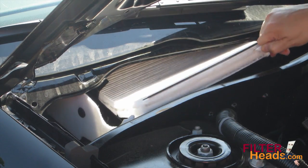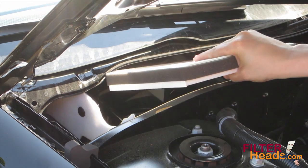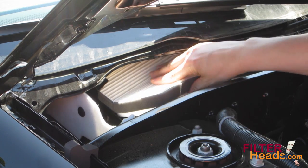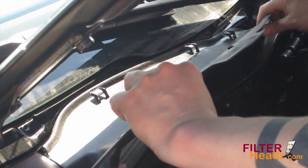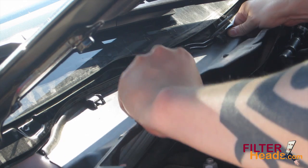Remove the old filter by pulling it out by its tab. Slide the new AQ1001 filter into the housing with its airflow indicator arrow pointing down. The filter can only be installed in one orientation. Reinstall the water panel and make sure the three tabs at the top clip onto the frame.